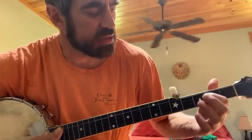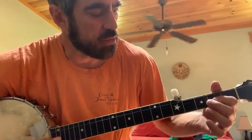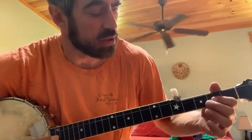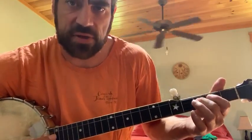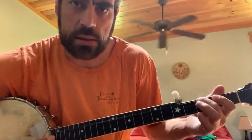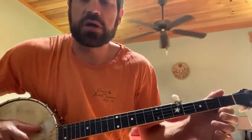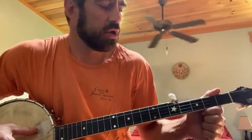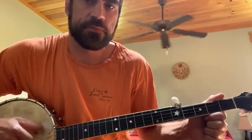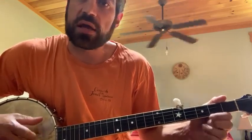On the inside strings, a lot of the notes are going to come on the second fret or open, maybe the third fret of the third string. There are a lot of open notes and you can really fool around with this tuning. If you can get your bum diddy going, go back and get that bum diddy lesson or even an up pick.